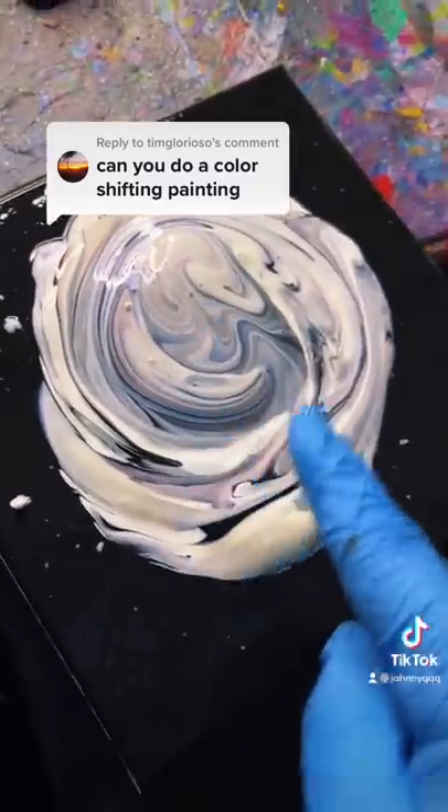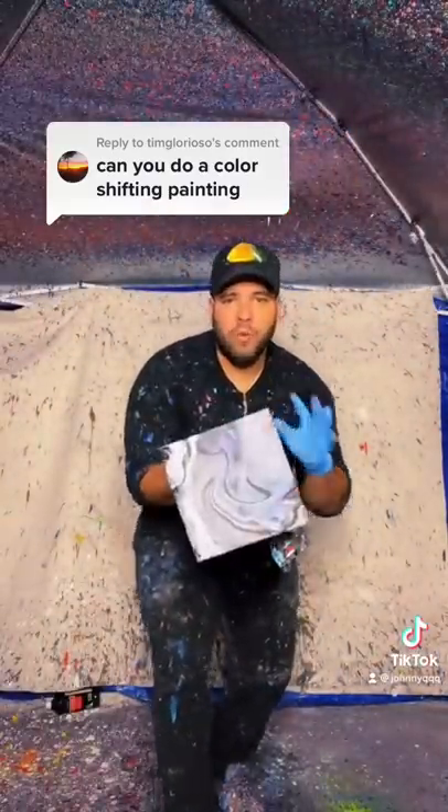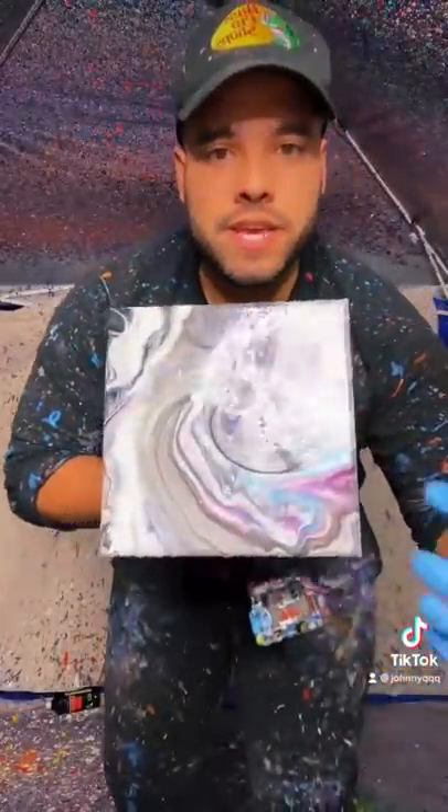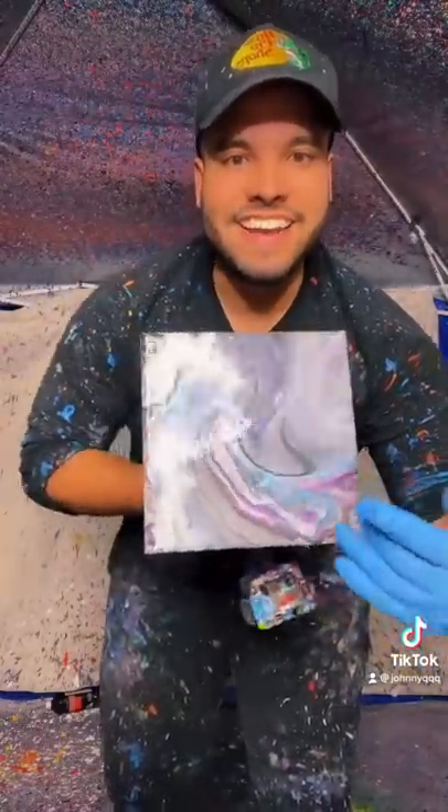That's what it's looking like. Now let's spin it — alright, here we go. Now when it dries you'll see — oh, it's already shifting in color in different lighting angles. See that? Yeah, yeah!